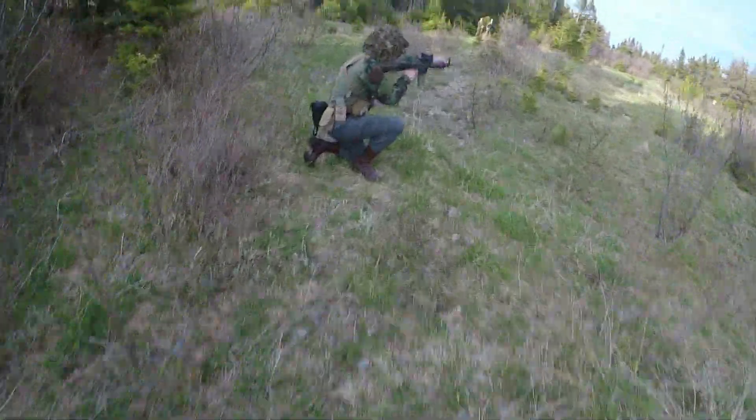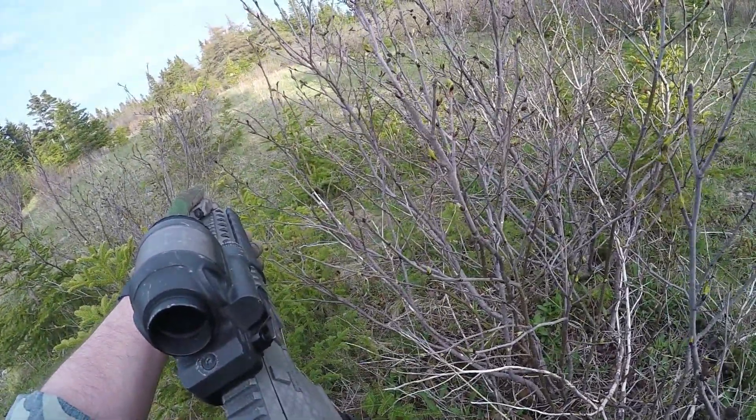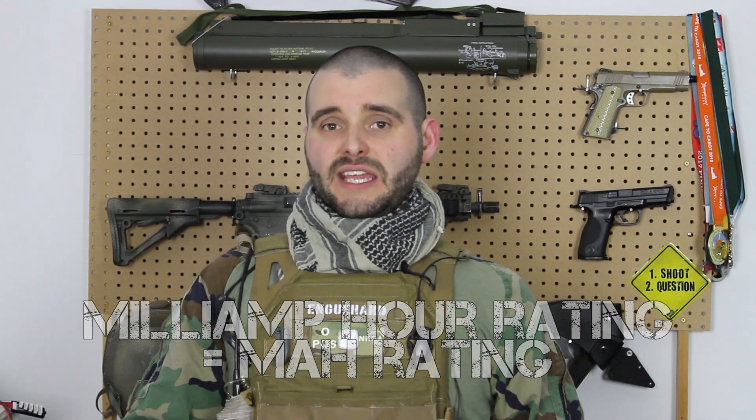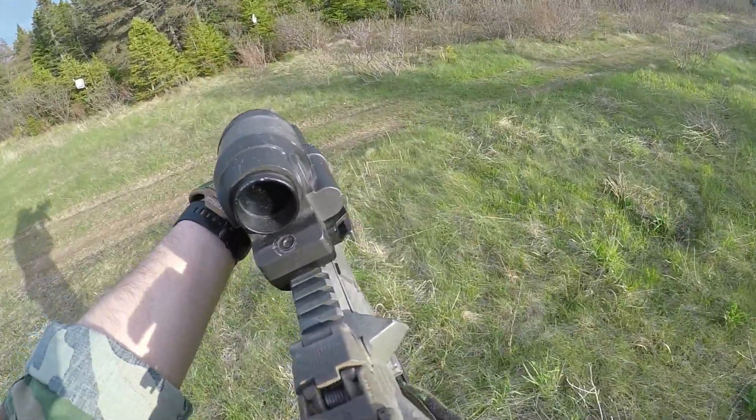The voltage of your battery can affect the rate of fire of your gun, but it's a common misconception that a higher voltage battery will increase the power of your gun — it will simply make your motor run faster. The mAh rating represents how much power is actually stored in the battery. Generally, the higher the mAh rating, the longer the battery will last, but the larger it will be. So every time you pull the trigger, the motor draws power from the battery; voltage determines how quickly that power is delivered, and the mAh rating determines how many times you can do this on a single charge.